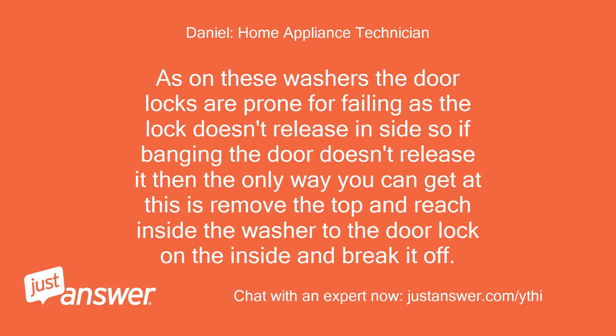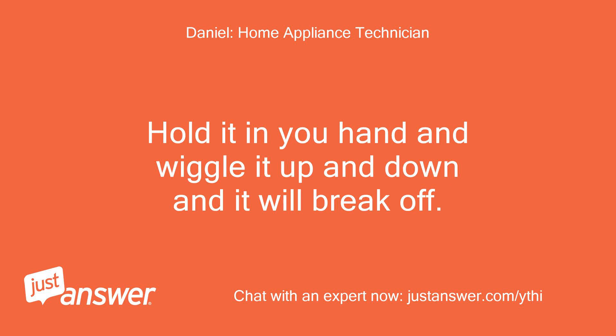On these washers the door locks are prone to failing as the lock doesn't release inside. So if banging the door doesn't release it, then the only way you can get at this is to remove the top and reach inside the washer to the door lock on the inside and break it off. Hold it in your hand and wiggle it up and down and it will break off.